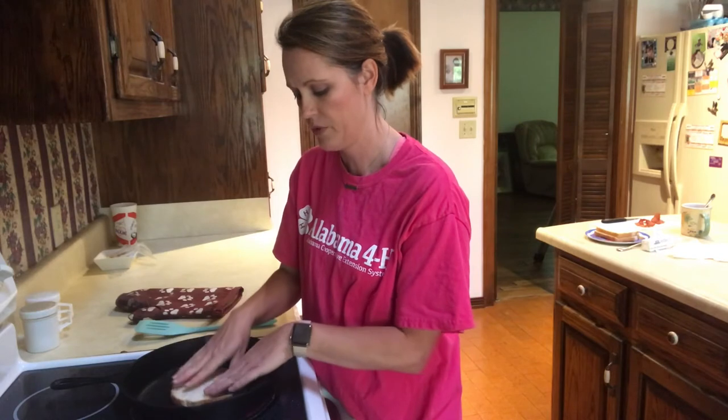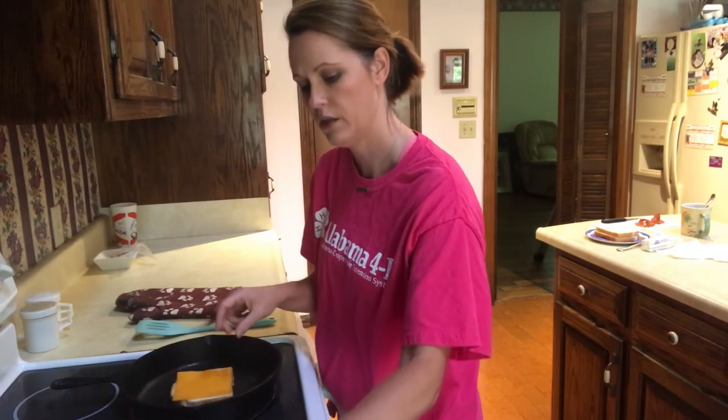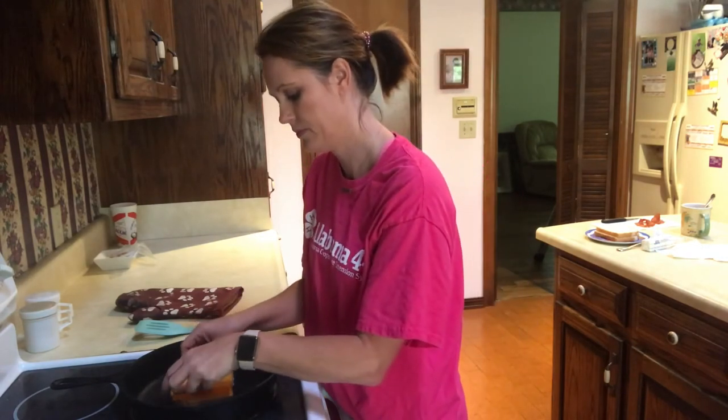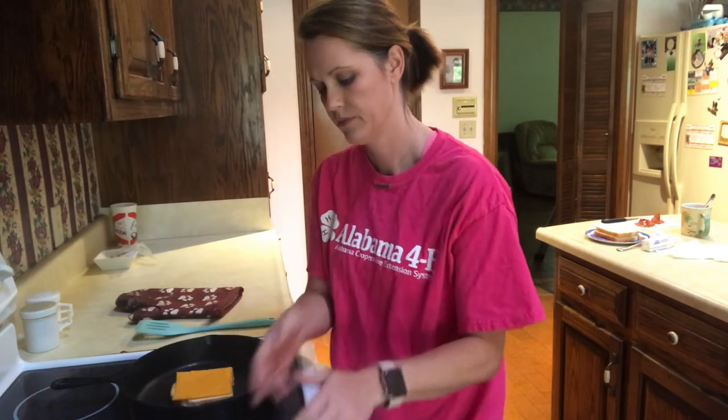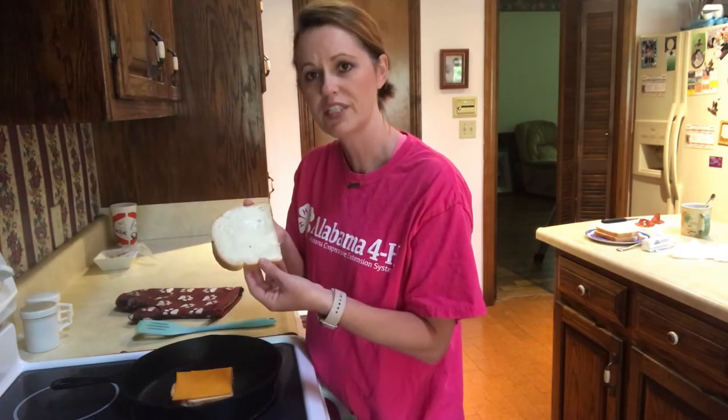The first thing we're going to do is put one slice of our bread into the skillet, butter side down. Then we're going to place our two slices of cheese on top of our bread. And our last slice of bread, we're going to put on top of our cheese, butter side up.